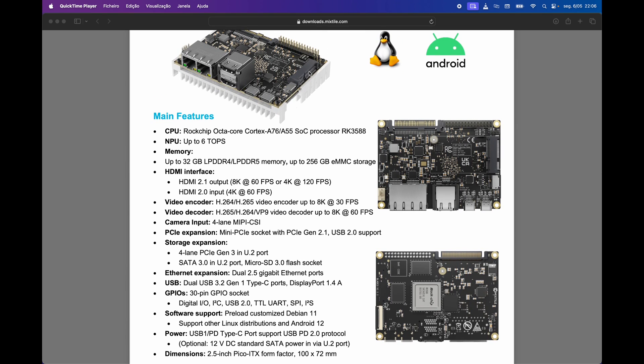As for the specifications, highlights include the Rockchip CPU, up to 32 gigabytes of RAM, and HDMI 2.1 capable of 120 frames per second. We also have a mini PCI Express which allows us to install, for example, a Wi-Fi and Bluetooth card — though I personally think that should be an on-board option. Another cool feature is the 2.5 gigabit Ethernet ports and the two USB-C ports, along with other important features you can read on the screen.